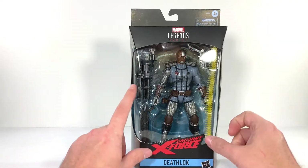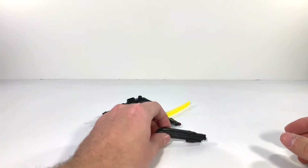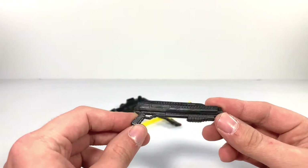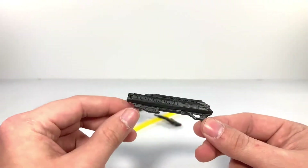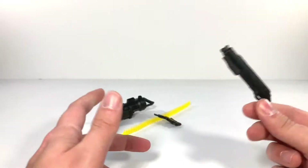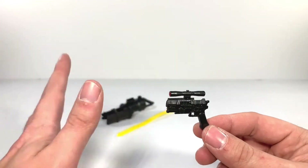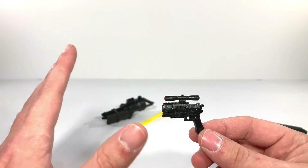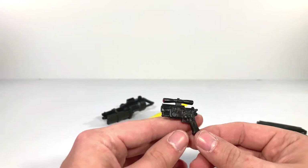So let's get this guy open, because he's got some big guns. Deathlok does come with some weapons. First of all, we have this gun here — very familiar with it from the Bishop figure, but I'm sure you all know it from other figures like the previous Deathlok. They're not a weird gold or white; they look like actual weapons.